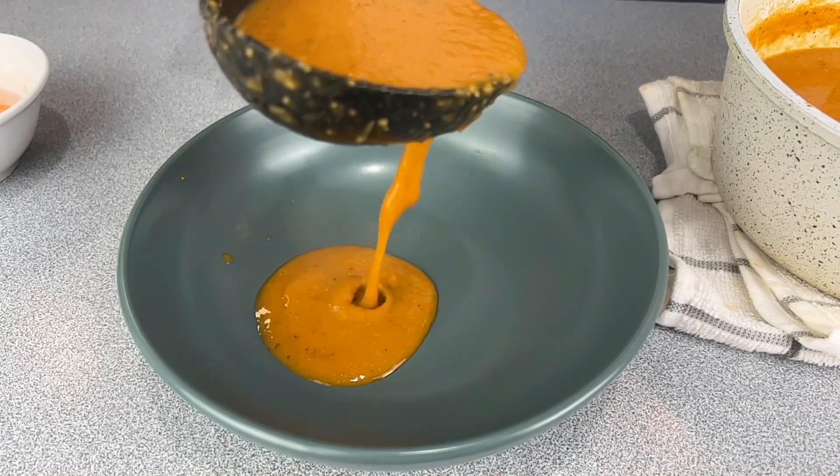Soup is a liquid food that consists of meat, fish, vegetables, cereals, pulses, and flavoring, which is nourishing, appetizing, and wholesome.